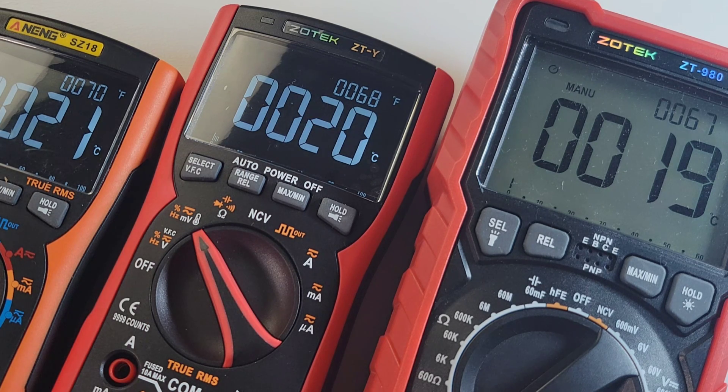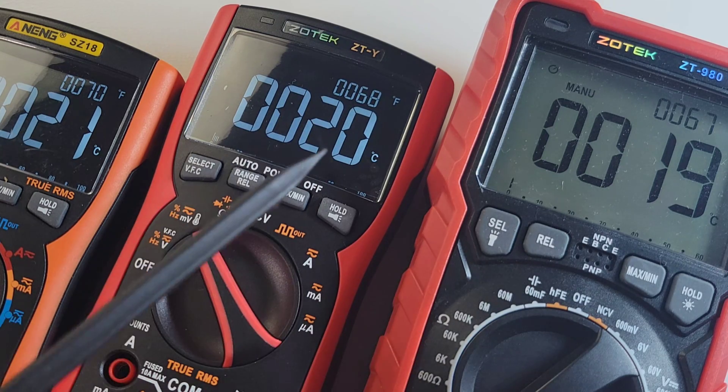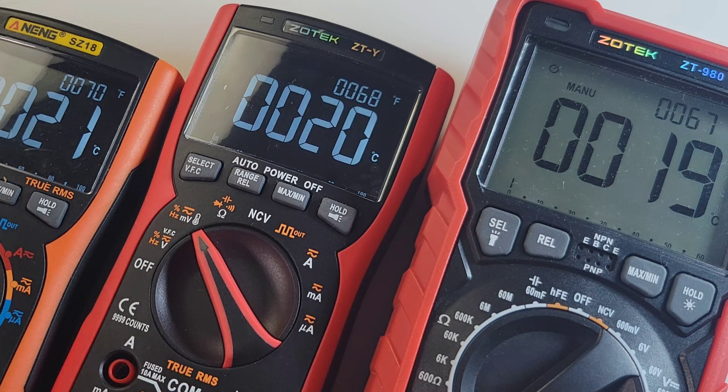You've got that gorgeous dual display screen — loving it. There's a slight discrepancy in terms of temperature across three different meters: 19 degrees for the Zotek 980, 20 for the ZTY, and 21 for the N-ing. Pretty close, but definitely a little bizarre — they're all off by just a tiny bit. These are all ambient sensors, by the way — all on board. And that EBTN display is just sweet.